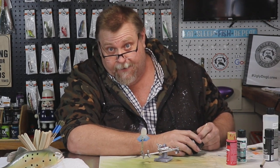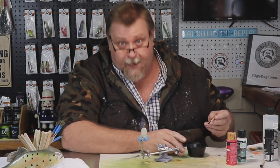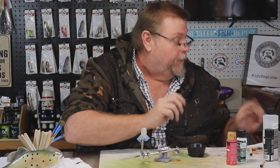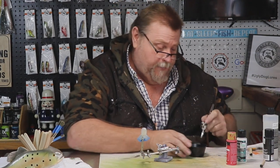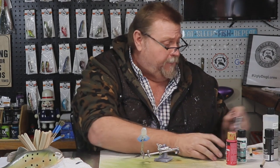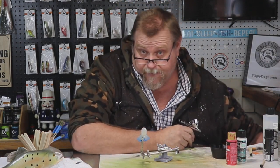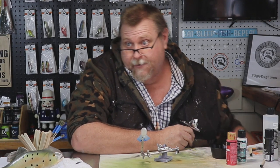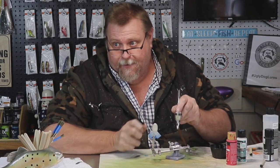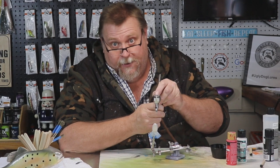I'm a postmaster getting ready to retire here in a few years, and then it's full-time lures. I can't wait — I am so ready to do that full-time. When we do that, that's when we'll expand into building our own fishing rod line and all of that. I used to build fly rods as a young man and I want to do it again.